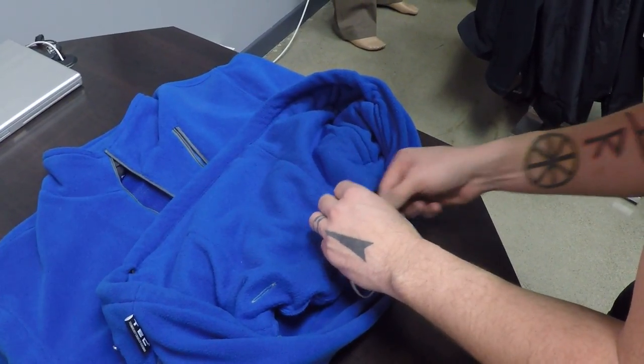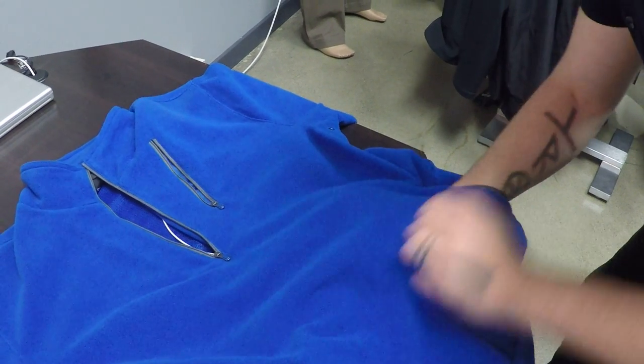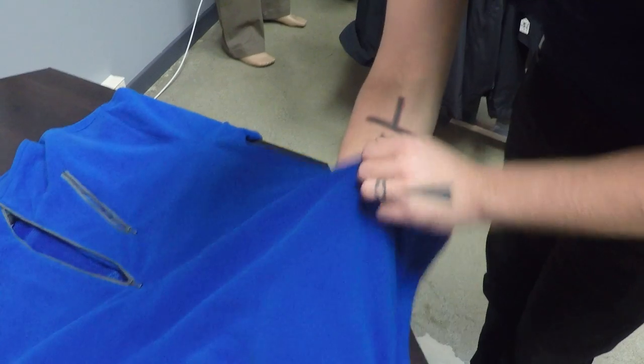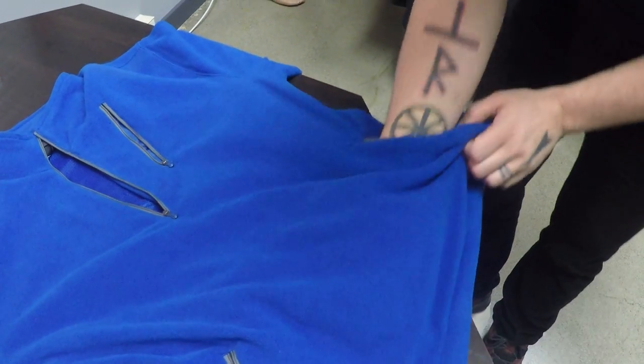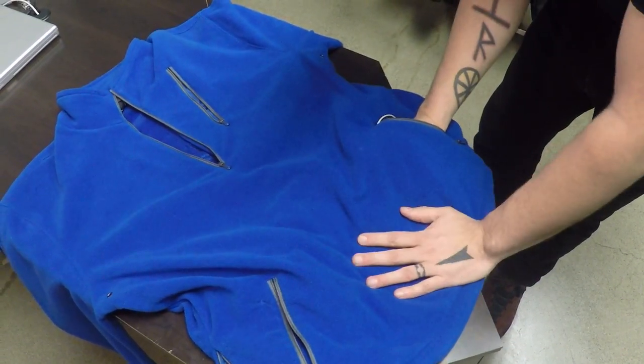Feed it in a little bit further and now it should be no problem — reach in and grab it. This pocket is kind of nice to wire because if you want to hold a device really securely, you can plug it in, put it in the middle, and then re-zip that inside zipper. That'll hold it very secure.